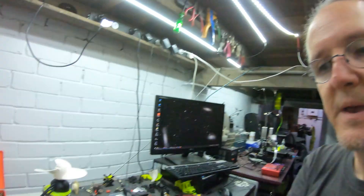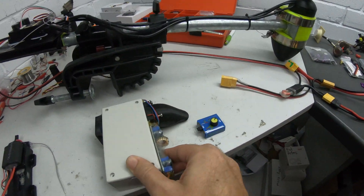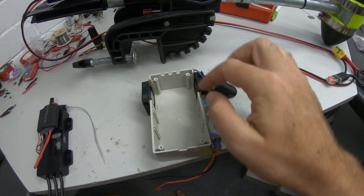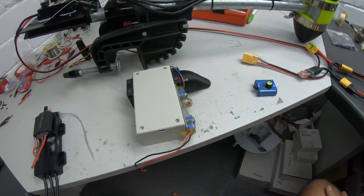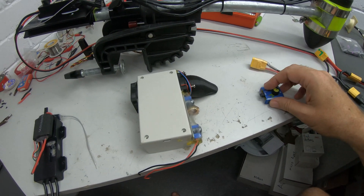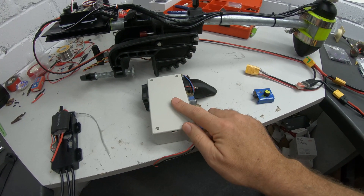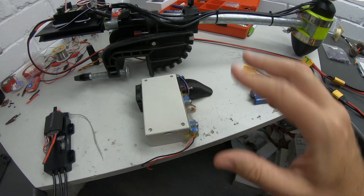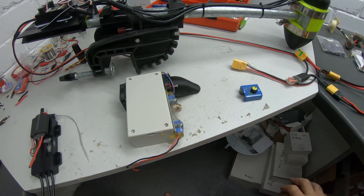The next thing I did was mount some cooling around the speed controller, which was sitting in here — got some nice airflow happening there. That was pretty good; that got me about 15-20 seconds at full power before it started to slow down, and continuous power of about 500 watts, so eight or nine amps, which was pretty good actually.